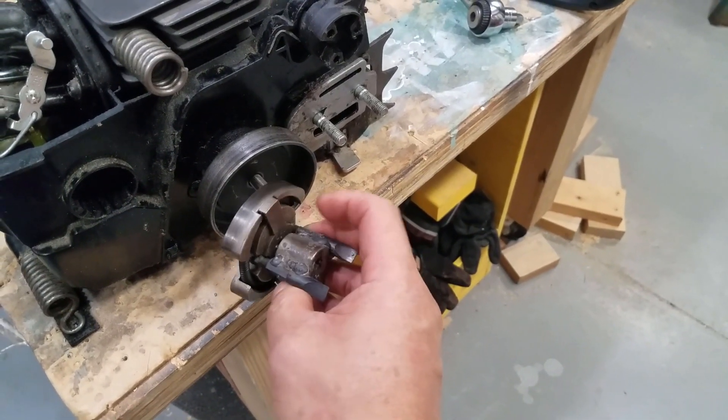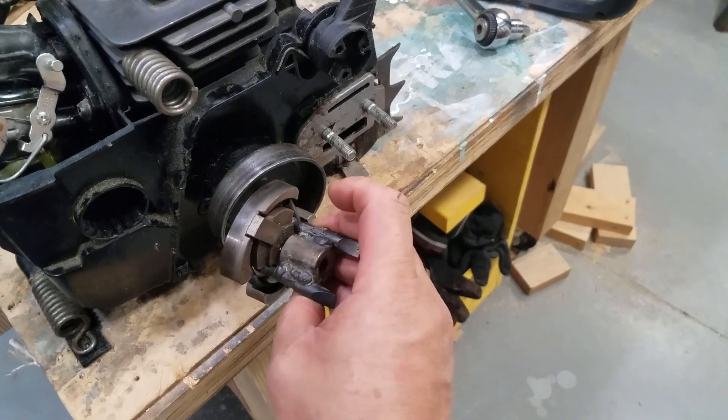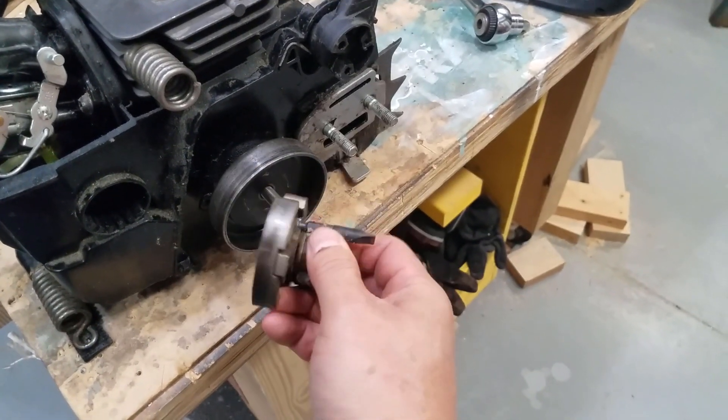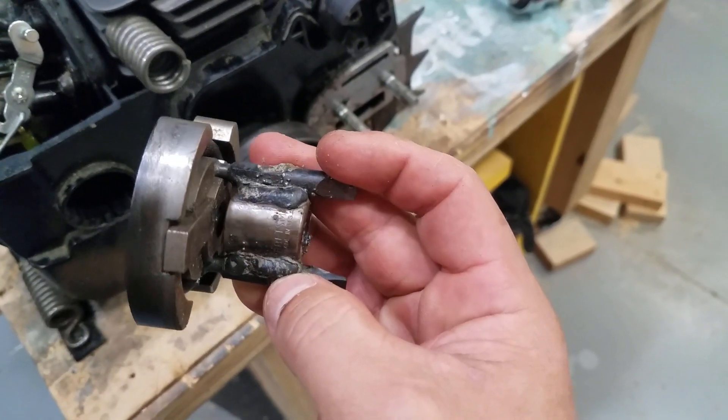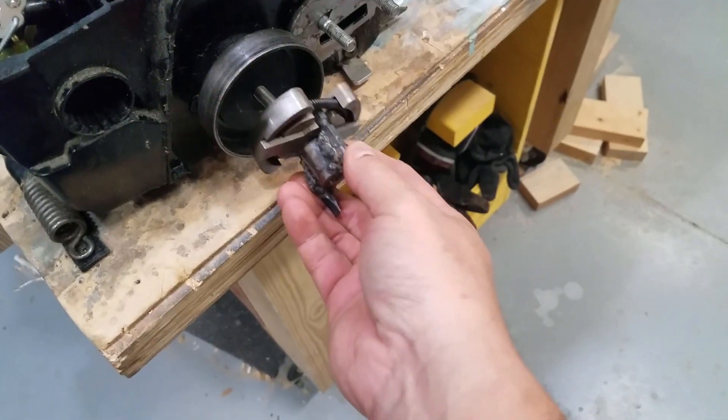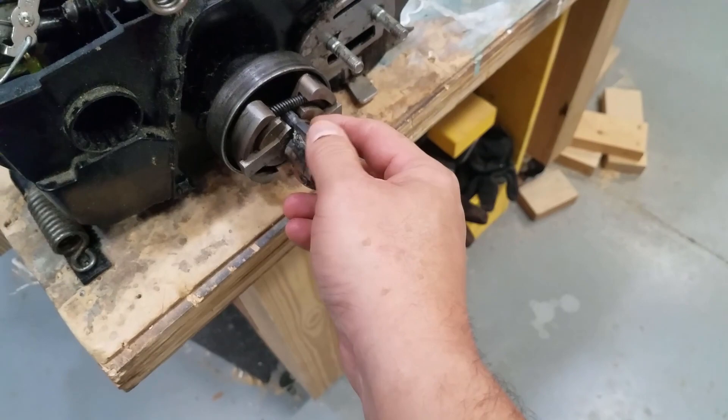I could have bought it for $8 on Amazon, but why do that when you could weld something terrible? Look at those welds — that is terrible — but it got the job done and I am pretty excited. I enjoy when something like this comes together and I can just do it in the shop without having to buy something. Just wanted to show you a quick tip in the shop of how to make your own tool when you need a specialty tool. So tell me, what type of tools do you make in the shop instead of buying them?